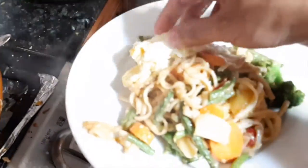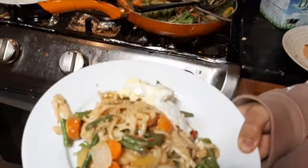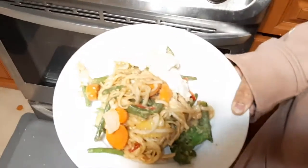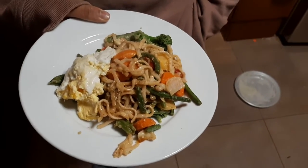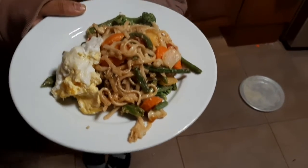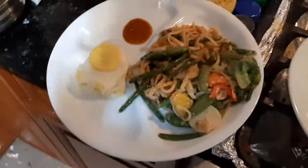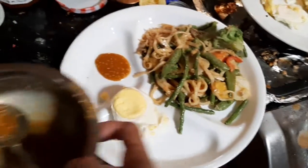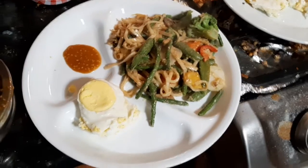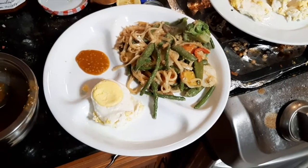There you go — that's the plating, how it looks. I hope you enjoy this too. You can sprinkle some crushed peppers for extra spiciness. This is another plate for my other son. I went ahead and put the extra sauce on the side in case they want more. There you go — my diabetic meal planning. Thank you for watching!